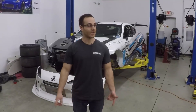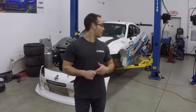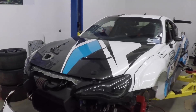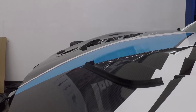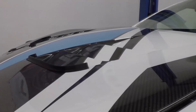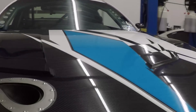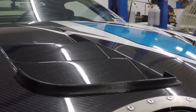Hey guys, episode 7 on the time attack build. We're going to be going over some stuff we did on the cooling side of things today, some cleanup that Clay wanted last week, and we cut the trunk like we said we would. We 3D printed some wickers — they create a low pressure pocket behind them which aids in evacuation out of the hood. We honestly have no idea how the hood worked in stock form, but this should improve it quite a bit.